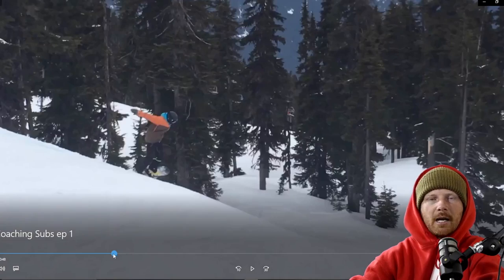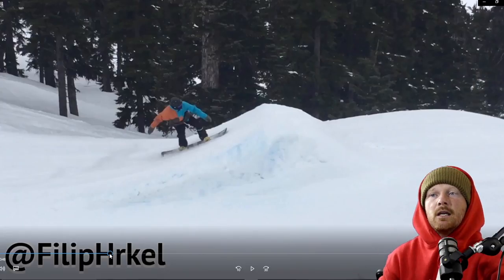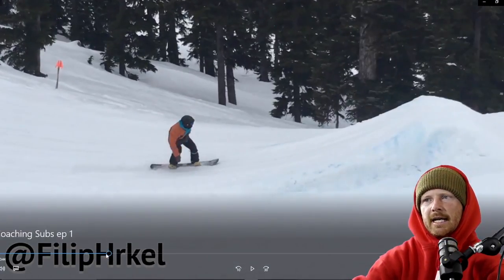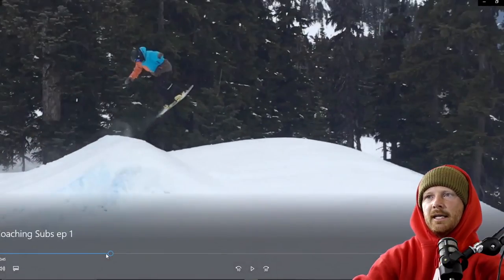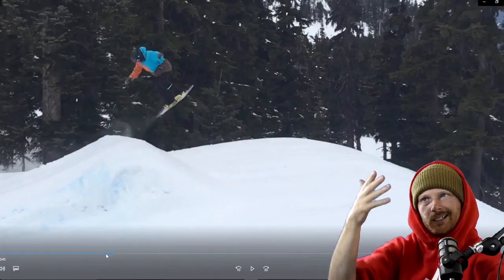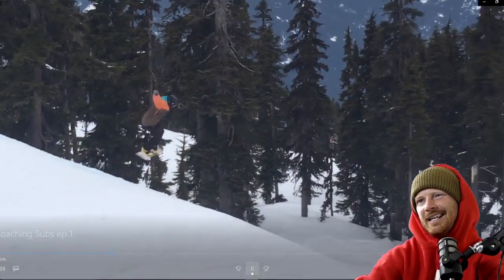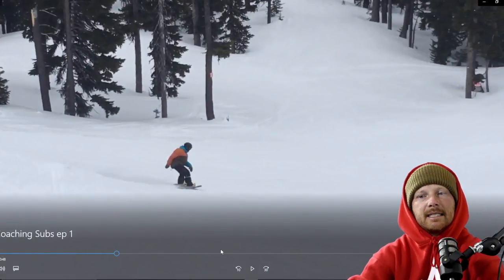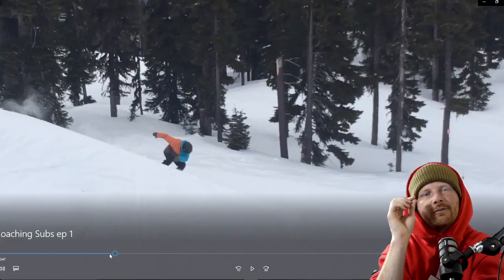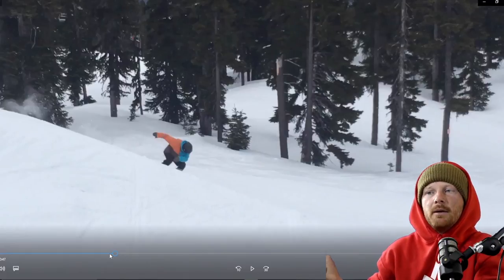All right, we've got Filip with a bit of an advanced trick — but even if you're not at this level there's a lot to take away, whether it's your first 360 or you're working on grabs. Rolling in nice and smooth, lead shoulder open. What Filip does is throw his lower body to initiate the spin, lets his upper body stay stagnant and locked in position, and then the lower body catches up.